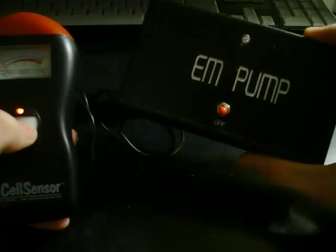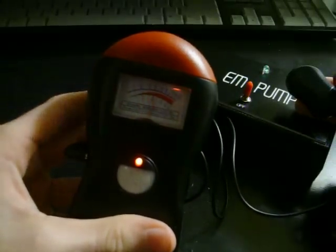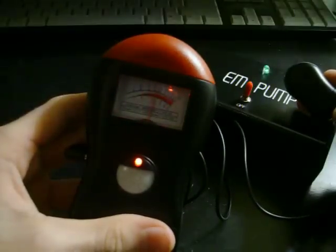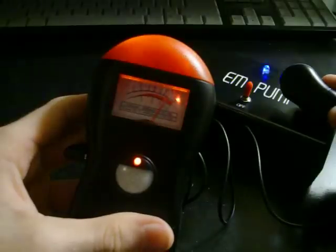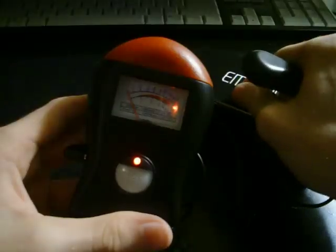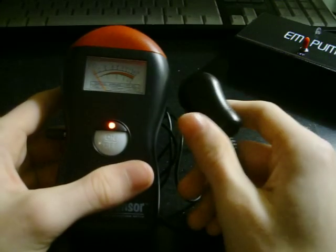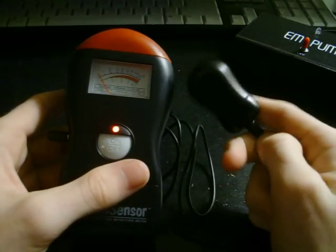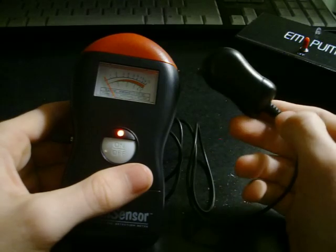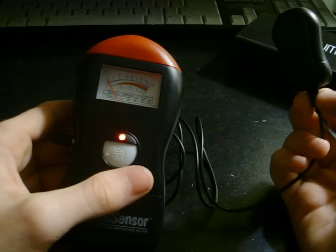Let's test this out. We've got an EM pump right here. With the probe over the EM pump, you can watch the needle go up. Now the EM pump's gone through its full sweep. As you can see, the Cell Sensor beeped and lit up at an increasing rate depending on the height of the mGauss levels.